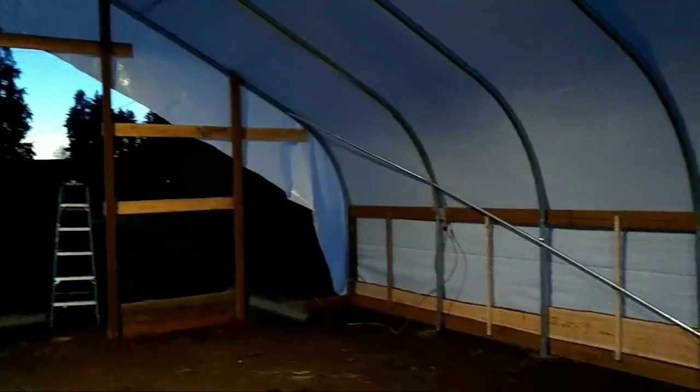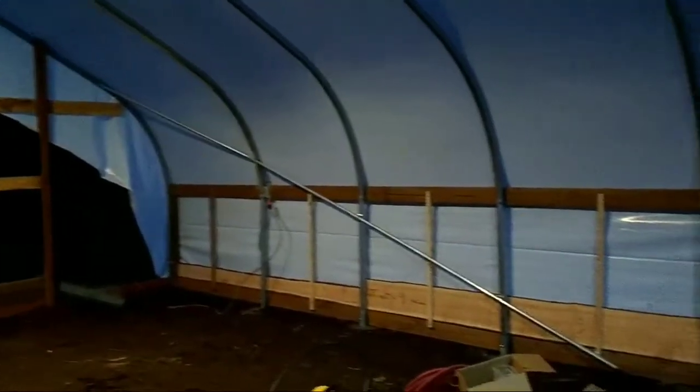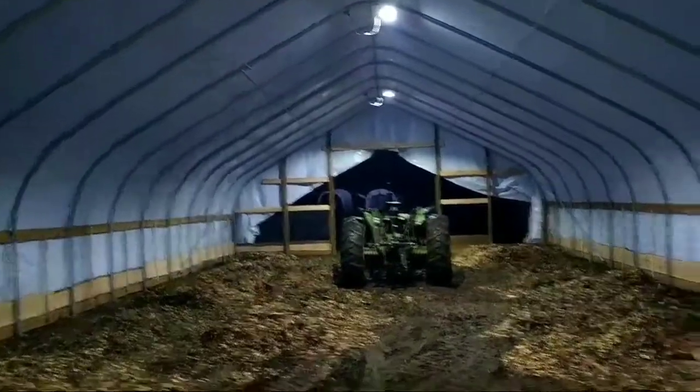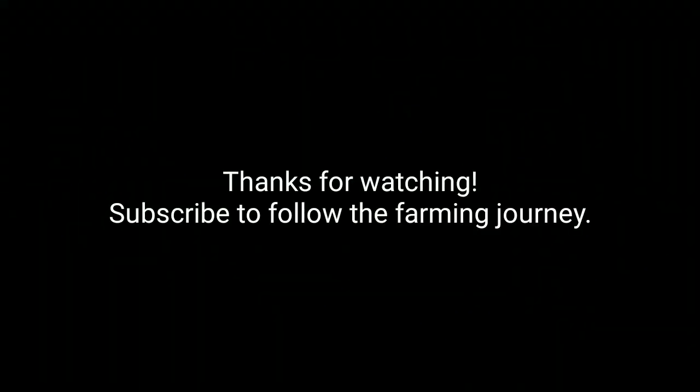Alright, the sun is going down, but I want to show you how it's looking. This is a couple days later. Got the boards along the side, there's chicken wire there, and there are the lights that my brother installed.